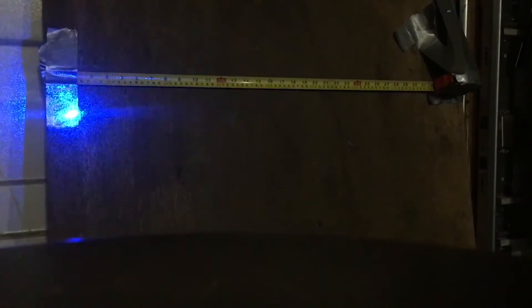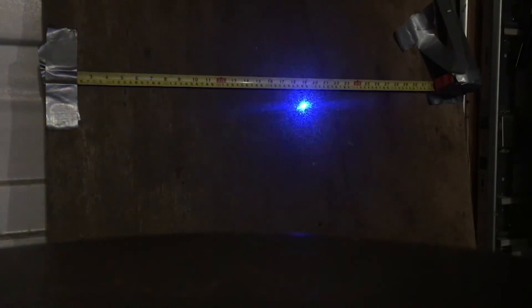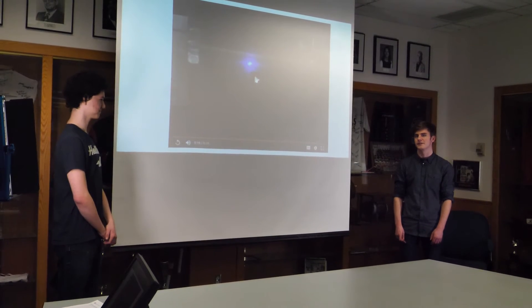While the behavior of the torsion balance was normal and expected when the large masses weren't present, the second we started adding those two steel bricks we saw behavior we couldn't fully explain. You can see the dot getting further and further away, going off the board, slowing down, stopping completely, then speeding up again — this is not what we'd expect from this test.